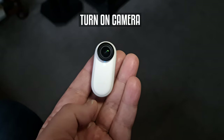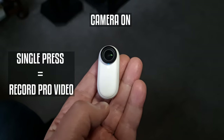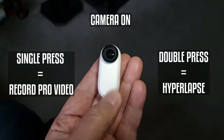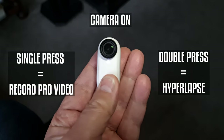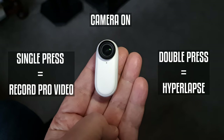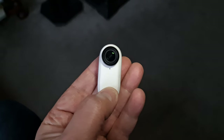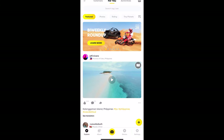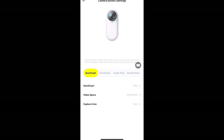If you want to turn on the camera, press and hold the button. First the light is dark blue — just wait for it to turn light blue. When the camera is switched on, a single press starts recording video in pro mode. Press again to stop. Double press starts a hyperlapse video recording. When recording a hyperlapse, the indicator light will flash faster than when recording normal video, so you can tell the difference. To switch the camera off, press and hold until it turns off. These are the default settings, but you can assign the single and double tap to different things using the Insta360 Go 2 app.